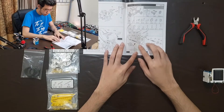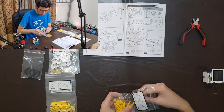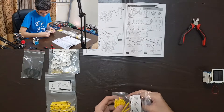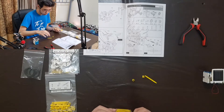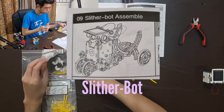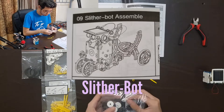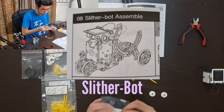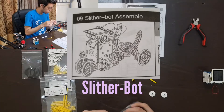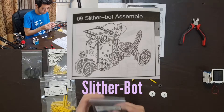Welcome to day four of this robotic kit project. Today I will start with the construction and assembly of my chosen robot. The robot that I have decided to build is called the Slitherbot. It is a level 2 robot build with a complex yet elegant design, partnered with a rather unique type of movement that you won't see on any other build. It has everything I want for my personal robot kit.